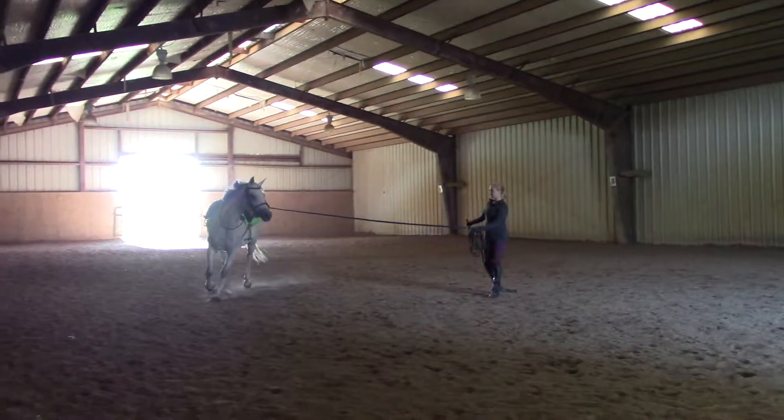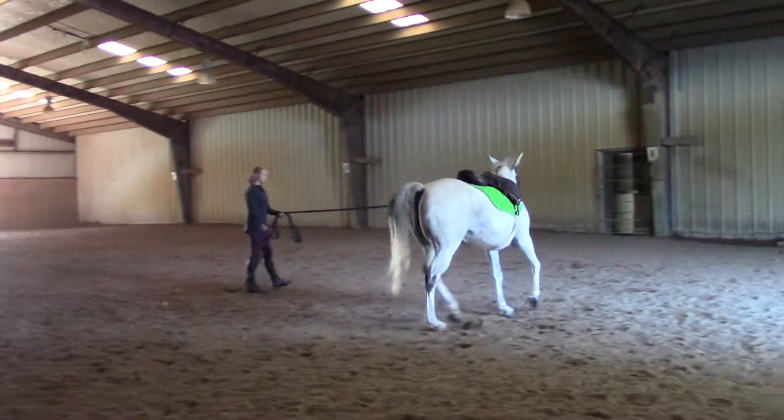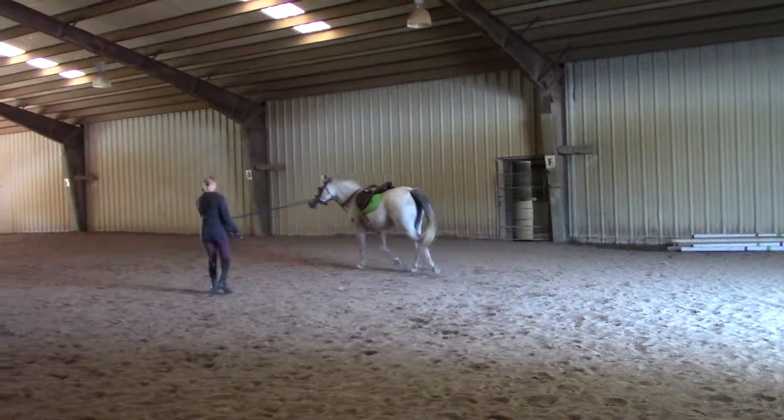Look at that energy. Now like a little squeeze, then soften, squeeze, soften. There we go.